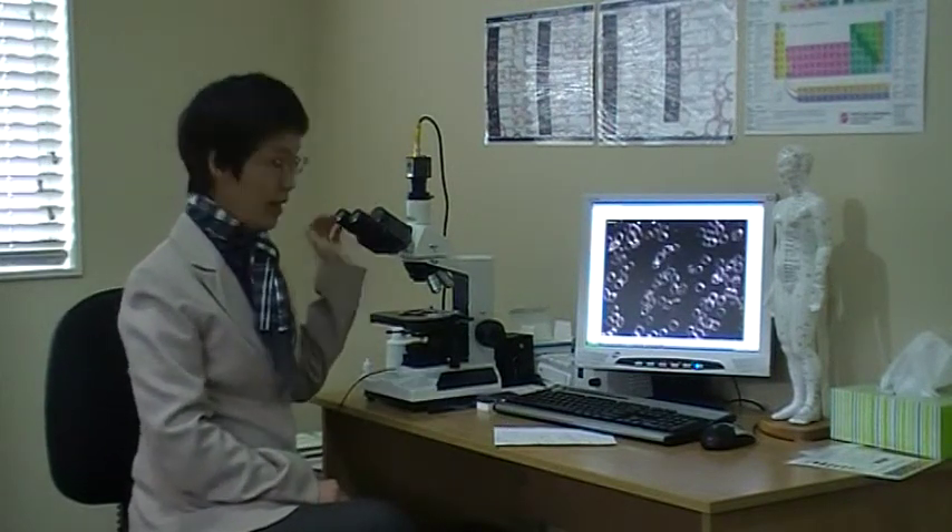Hi, let me introduce you to Hemaview Life Blood Screening. Hemaview is a scientific tool that looks at blood under the Darkfield Microscope. The objective is to actually observe nutritional status, inflammation, oxidative stress, liver stress and immune status.